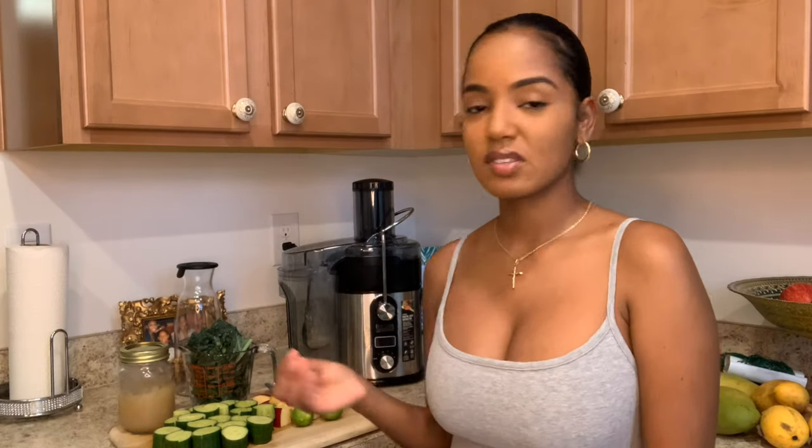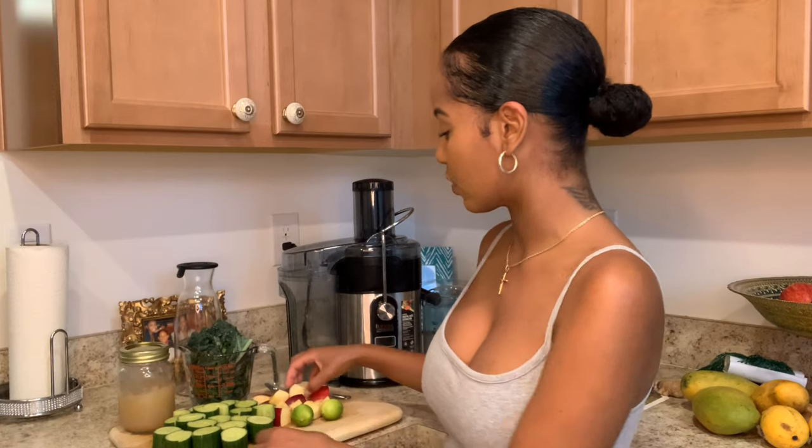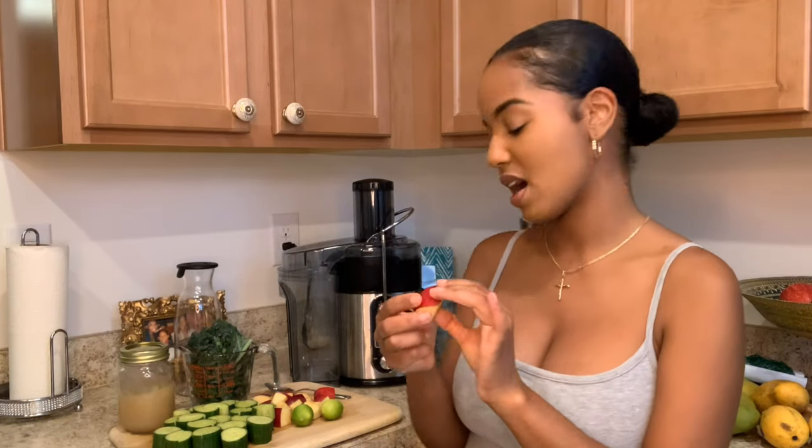A really good thing about this juicer is that it peels the vegetables and fruits for you. So all I have to do is, for example, if I want to juice an apple, all I have to do is cut the apple into squares, pop it in the juicer, and it extracts the juice from the apple. I don't have to actually sit and peel everything.